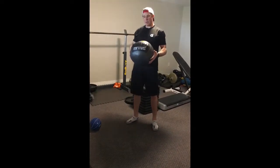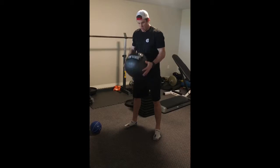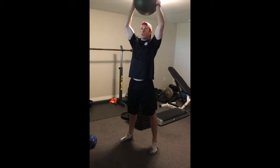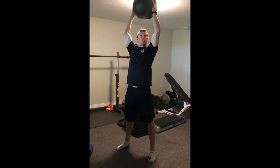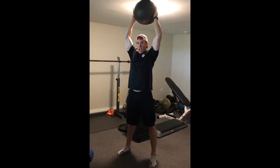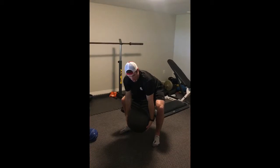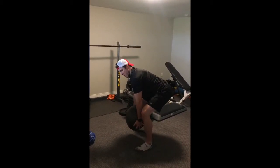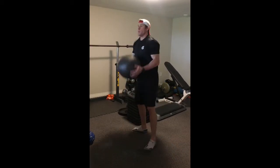For med ball slams, you want to make sure that you're getting full extension. If this ceiling wasn't here, my arms would be all the way up, everything fully extended, and then you're slamming down and you're keeping this chest up. See how my spine is still neutral — I'm not rounded. You want to keep it that way.